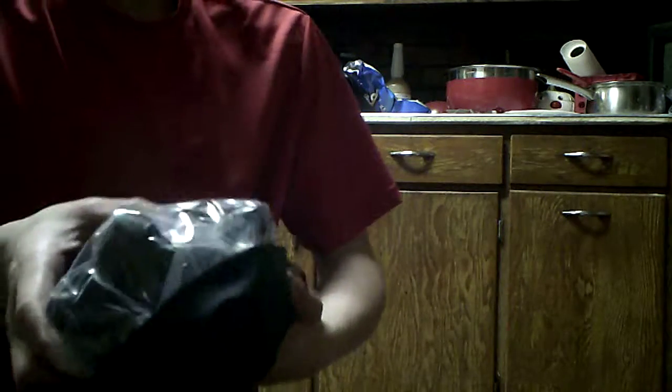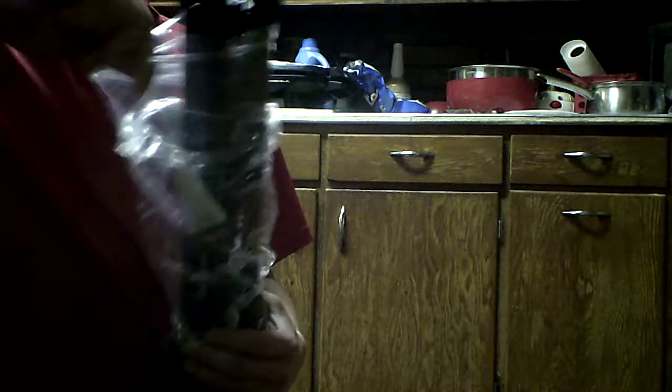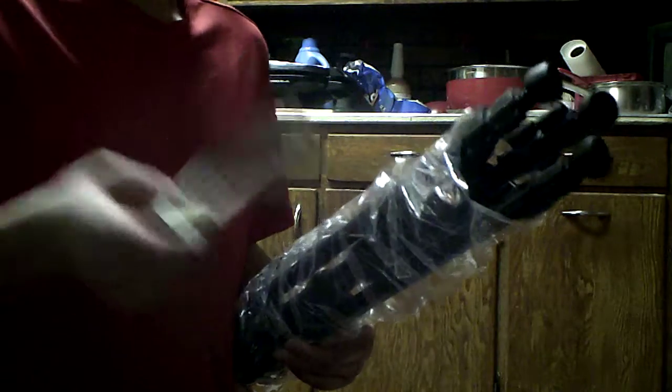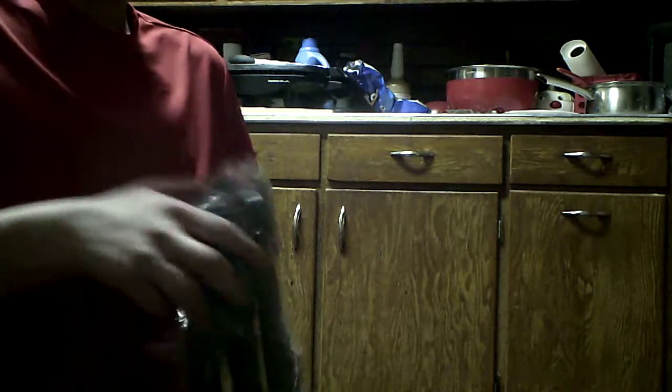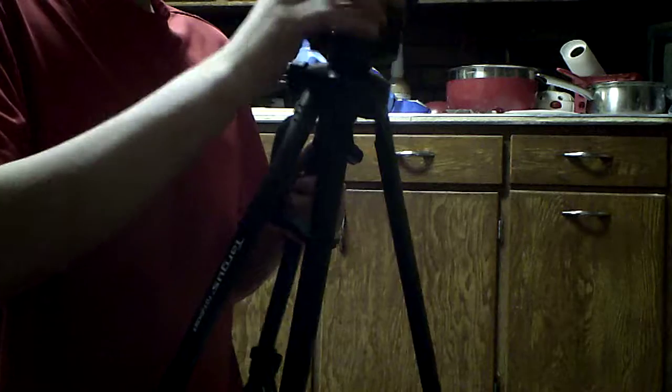It only opens up this far, but I guess that's good. I don't know how good the quality is going to turn out, so don't be mad at me. But who needs instructions to put this together? Not me — I can work this thing.